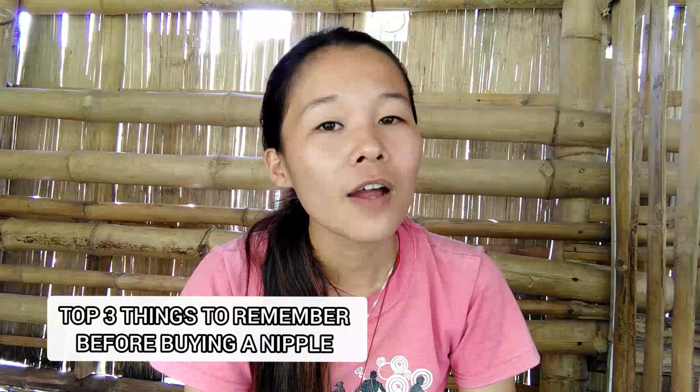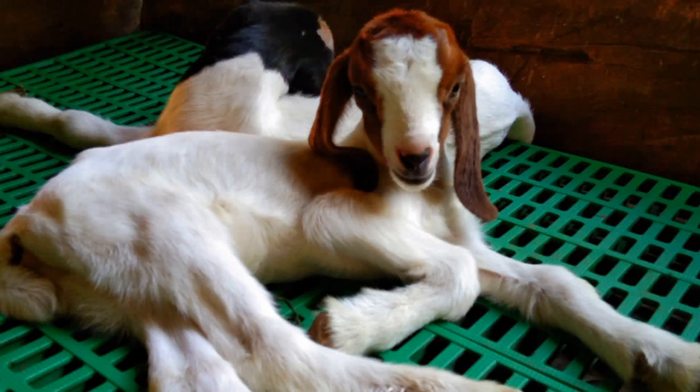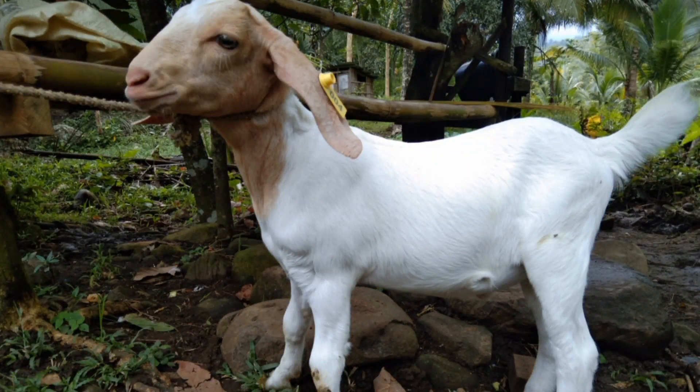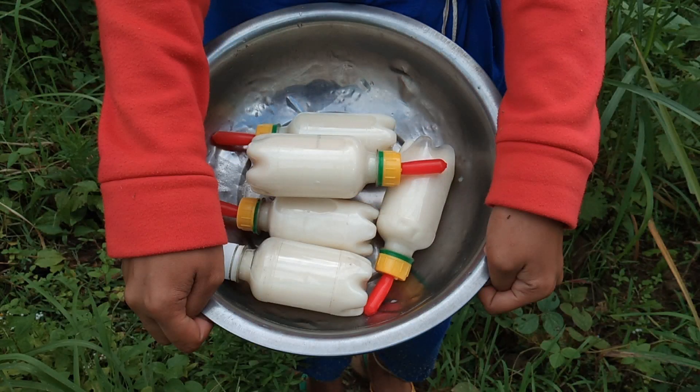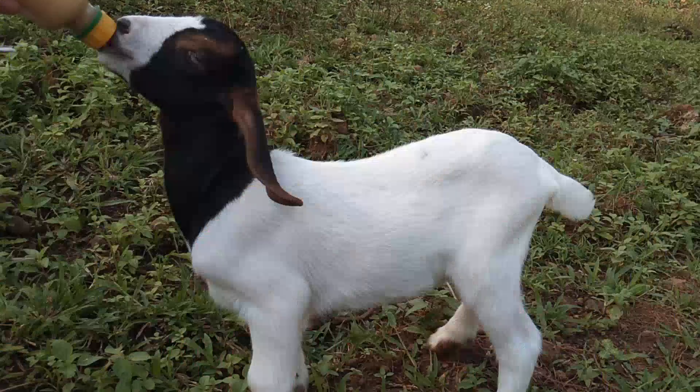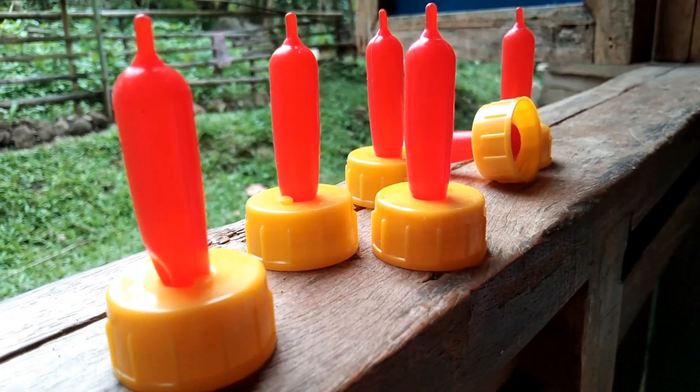First, the baby goat is growing every day and so is the quality of their teeth, so you need to make sure that you choose a nipple which is going to last a little bit longer, especially if you're going to fully bottle feed a baby goat.